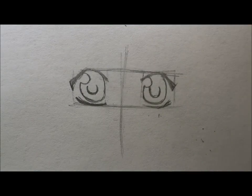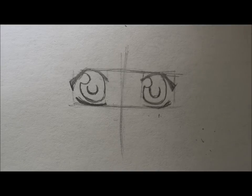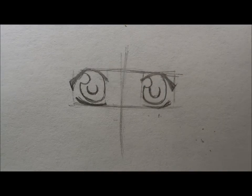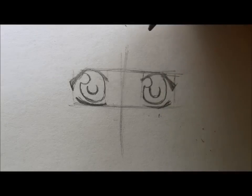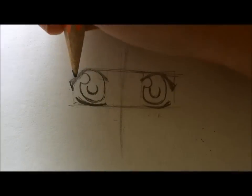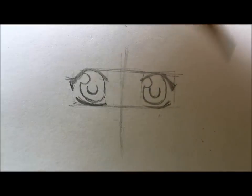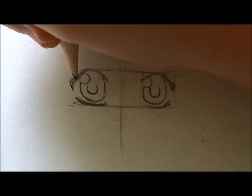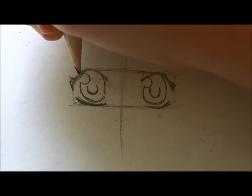You can decide whether to shade with pencil or color with Copic markers. Before that — if you're drawing female characters or girly male characters, you can add eyelashes. Focus on making them look really natural, because that's actually one of the hardest steps.